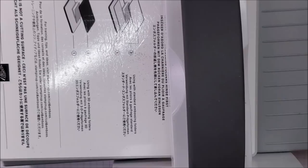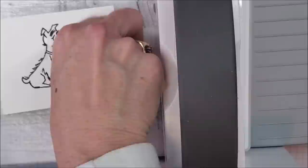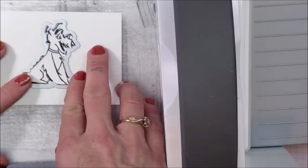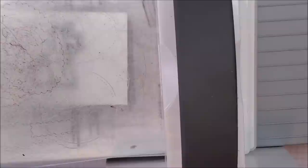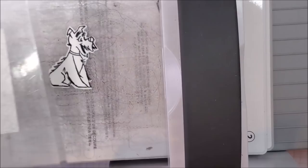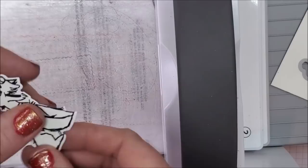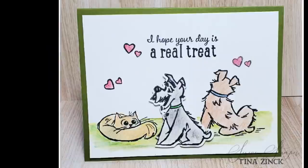I've got my die cutting machine, my number two plate, my clear plate, and my stamped image. I put my die right on top, position it on the stamp, put my plate on, and run it through. Look at that — is that not the coolest thing? Now your die cuts or punches are stamped going either direction. I know — it's pretty cool!